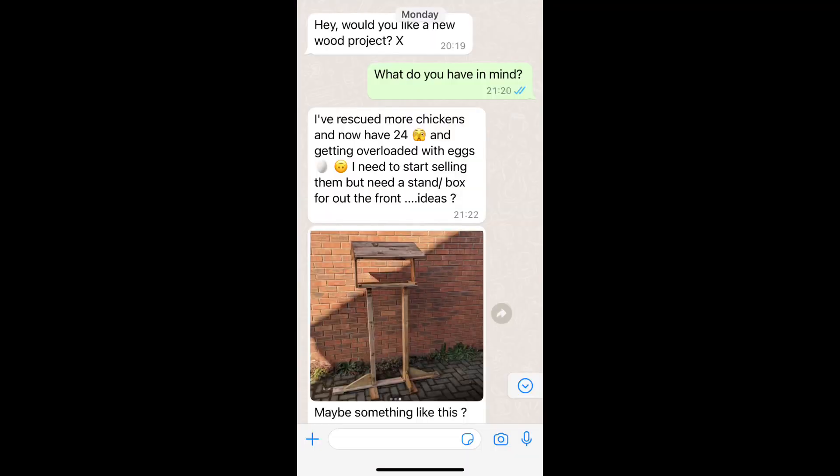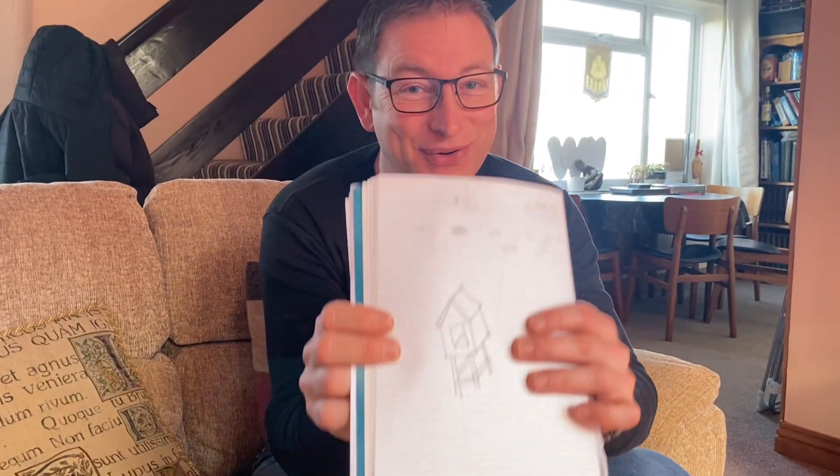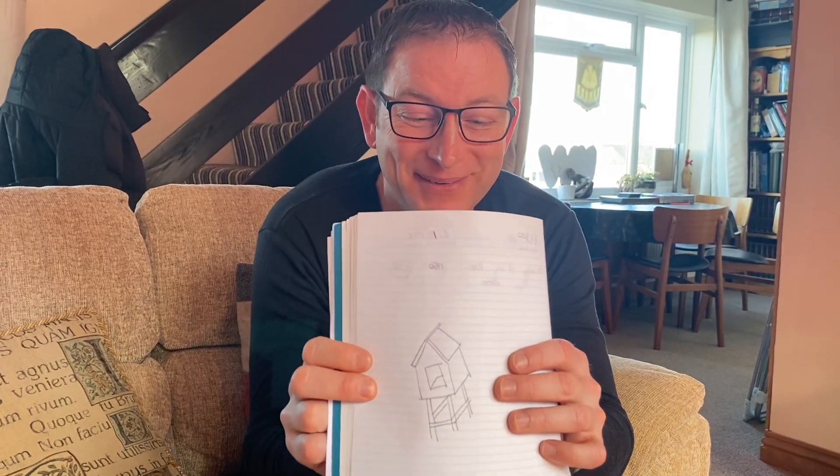I got an interesting text this week on Monday from my friend — she asked if I had any pallets, and she said yes, she's got loads. So the brief was basically to make a house that could store eggs, but make it weatherproof and foxproof, so she can put eggs from her chickens in there.